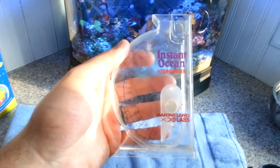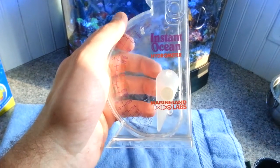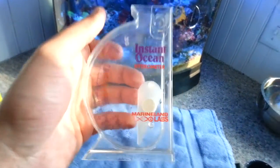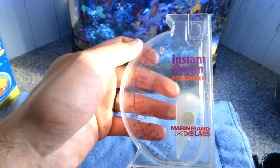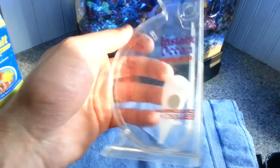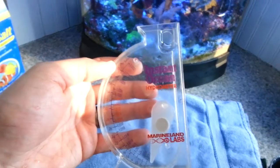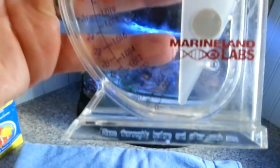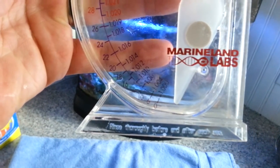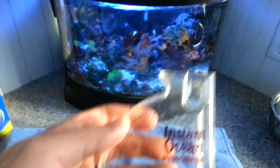Another thing you want to do is if you haven't used the hydrometer in a while — I really only use the Instant Ocean hydrometers by Marine Labs, I've always used them ever since I've been in the hobby. These are nice but one important thing to remember: if you haven't used it in a while or just bought it, you want to make sure you're rinsing it in fresh water and letting it sit for about 24 hours. That's going to make sure it's reading zero, nothing is sticking, and it's working properly so you're getting an accurate salinity reading.